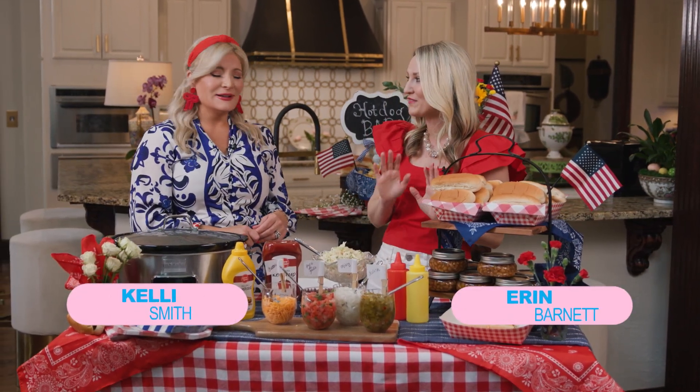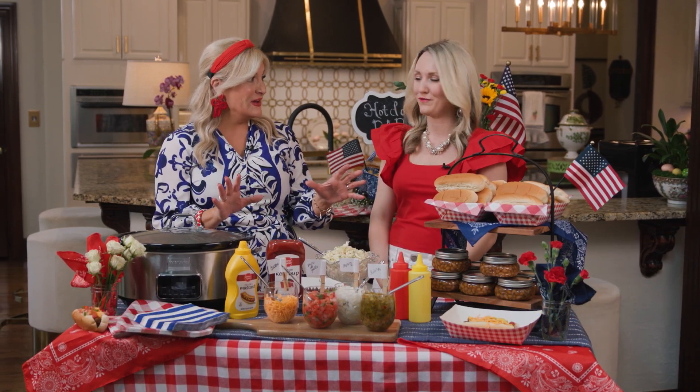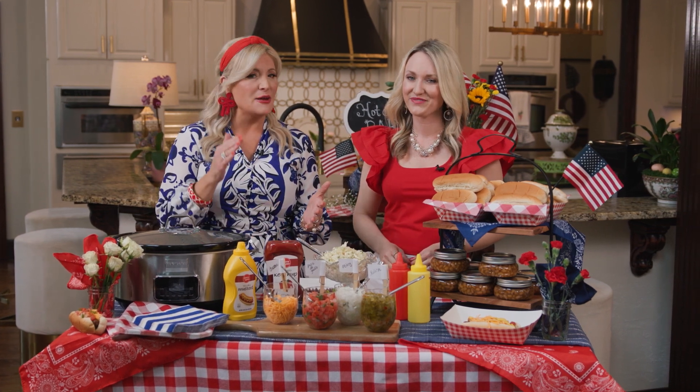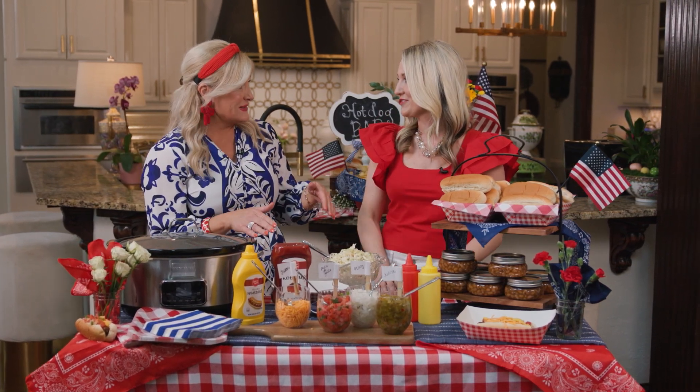Hello and welcome to the Southern Table! You know there's nothing like a Southern backyard cookout, and we've got quite the one planned for y'all today. We love big fun gatherings like this, and today we're taking that ordinary cookout and making it extraordinary with a red, white, and blue hot dog bar — this will carry you all summer long!